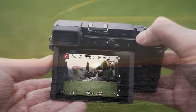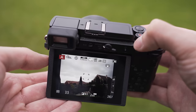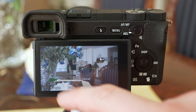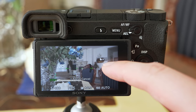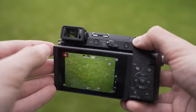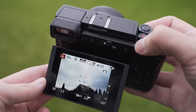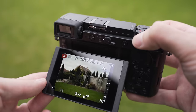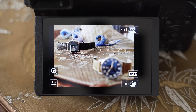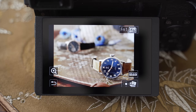Both cameras have a 3-inch tiltable screen, but the screen on the GX9 uses a 1.24 million dot panel with a 3:2 aspect ratio, whereas the A6500 uses a 920,000 dot panel with a 16:9 ratio. The GX9 has a significantly better screen overall — it is noticeably sharper and brighter, has better colors and viewing angles as well. It is just a really good screen, and the touch functionality is great as well, so I have no complaints about the screen on the GX9.